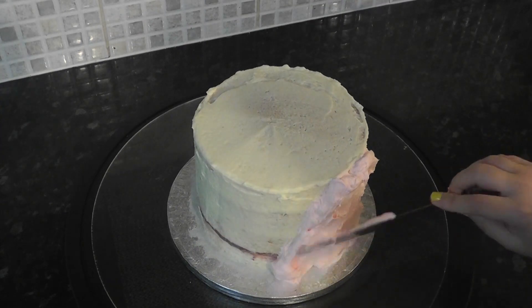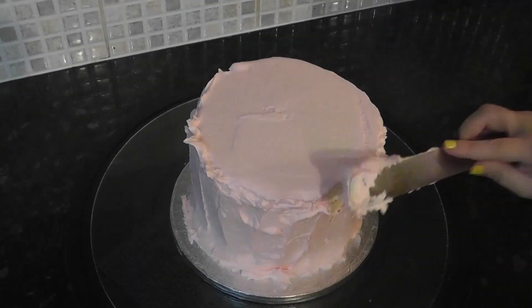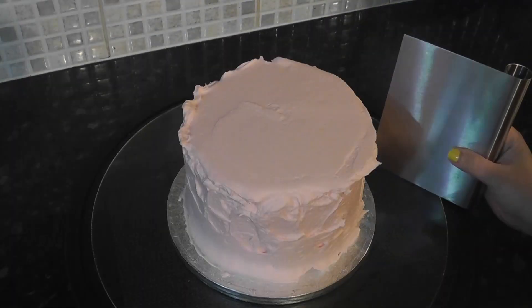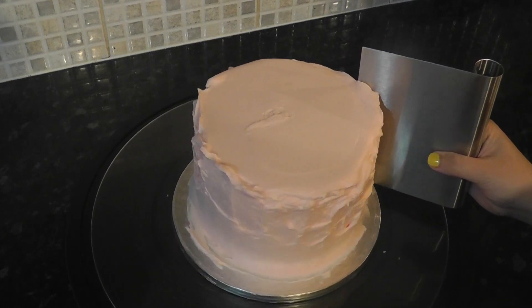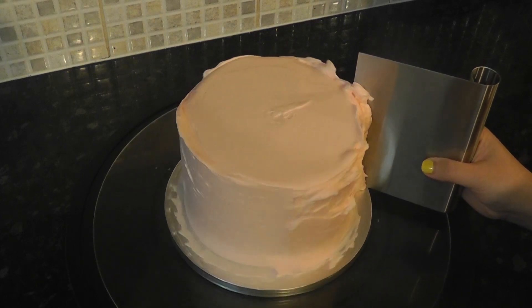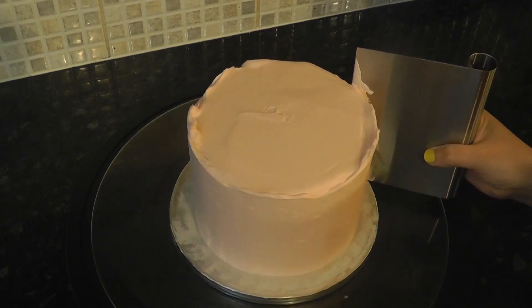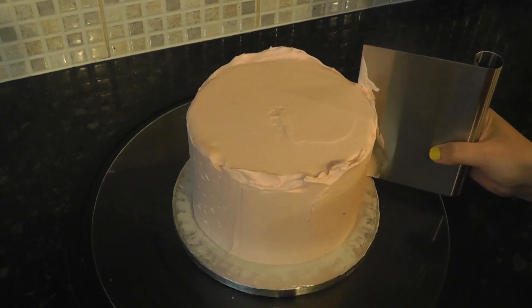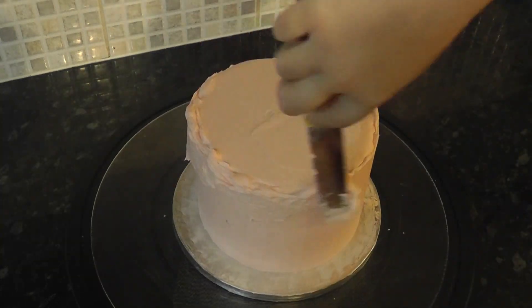Apply a thick layer on the outside and then take your scraper to smooth the sides. I pretty much use any scraper I have to hand, but the metal one does come in handy if you want to heat it up, which will further smooth out any imperfections. Carefully scrape around the sides, then fill in any holes and gaps with extra buttercream, continuing to smooth the best you can.